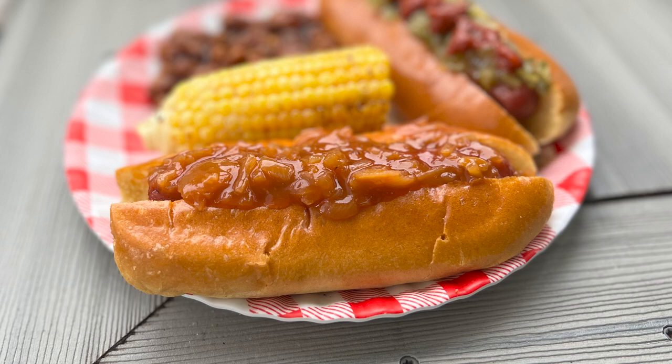Another great topping is hot dog onions — it's just another way of getting a little bit more vegetables in. Once again, just be mindful of sugars and salts and try to find the healthiest option for you.